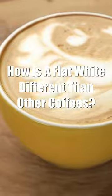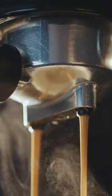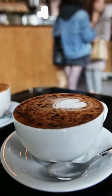How is a flat white different than other coffees? The main difference between a flat white and other coffee beverages is its texture. Flat whites are usually served at around 140 degrees Fahrenheit, whereas cappuccinos are served at cooler temperatures. This ensures that the creamy texture of the drink remains intact as well as its full flavor profile.